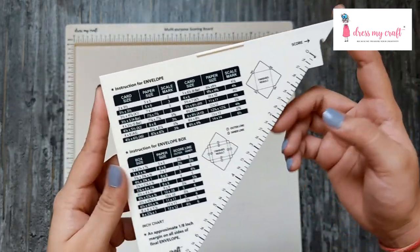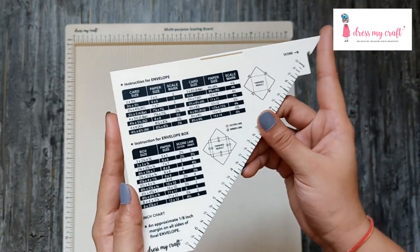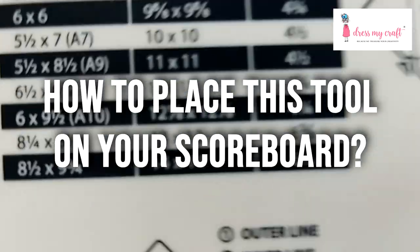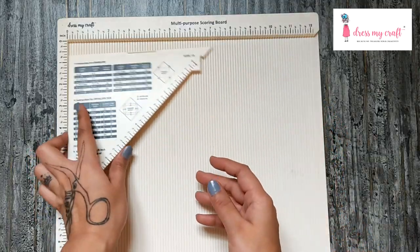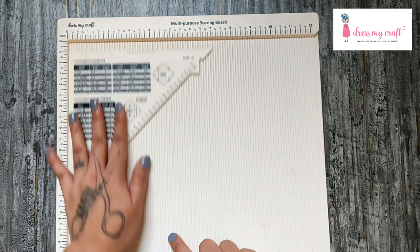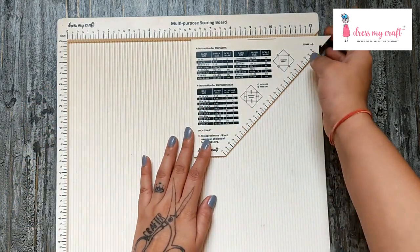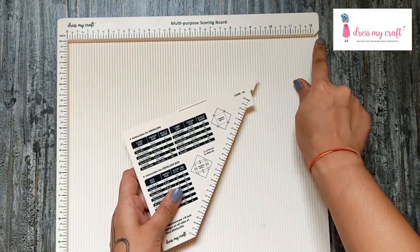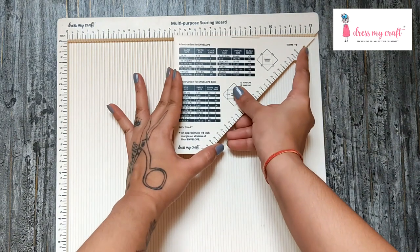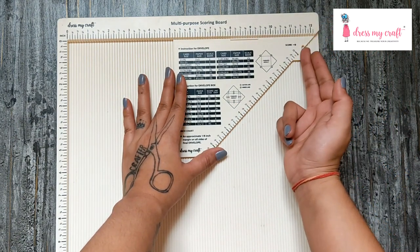I hope this helped you understand the instruction guide better. Now, how do you actually place this tool on your scoreboard? Just align the slanting edge on the tool with the one on the top right corner of your scoreboard, and the tool will automatically fix into your scoreboard.